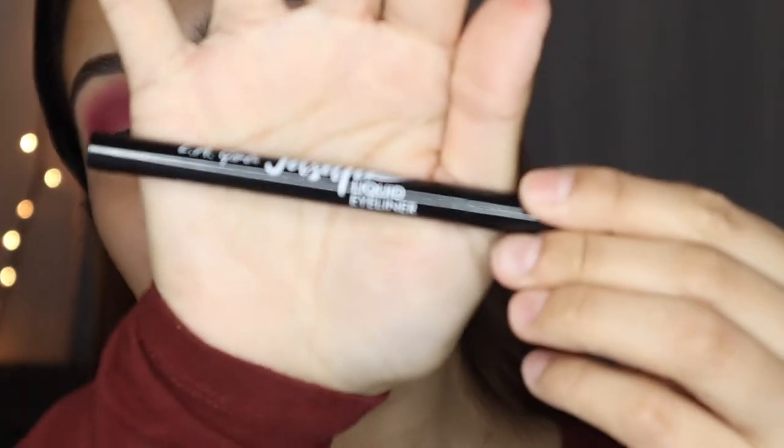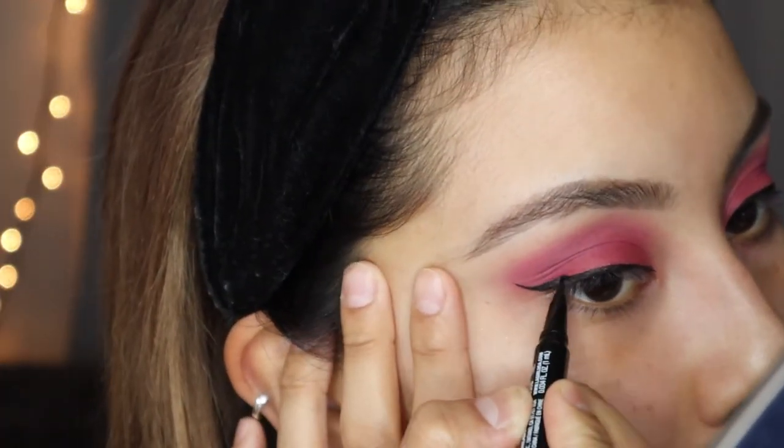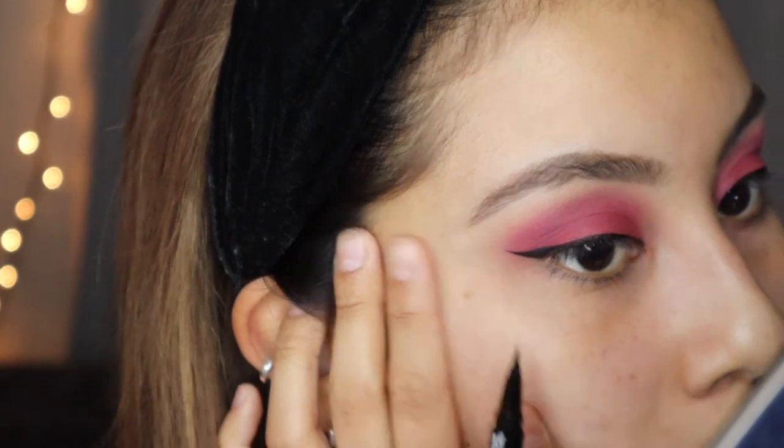I'm going to use the LA Girl Jet Setter liquid eyeliner — I recently bought this. Okay, this is about as even as we're gonna get.